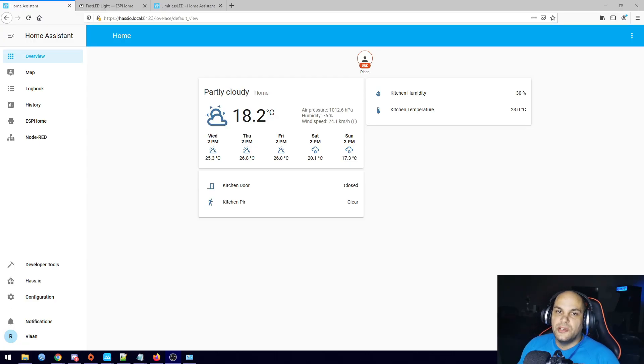Hey guys, welcome back to video number five in this series. Today we'll go ahead and take a look at adding some lights to our Home Assistant. Remember we did add the sensors last time using ESP Home — we're still going to use ESP Home, but today we're going to add in an LED strip, and if we have time I may take a look at adding some other lights as well.